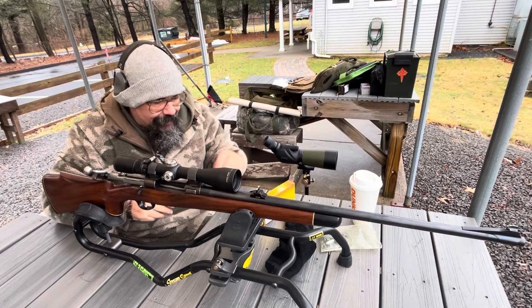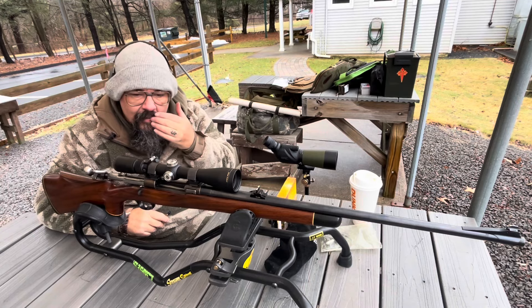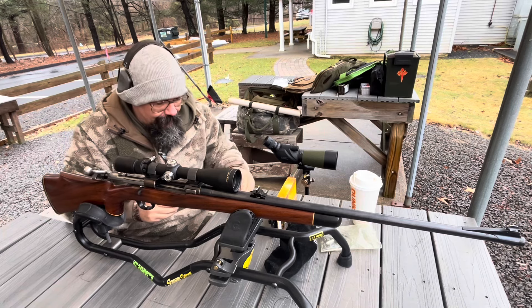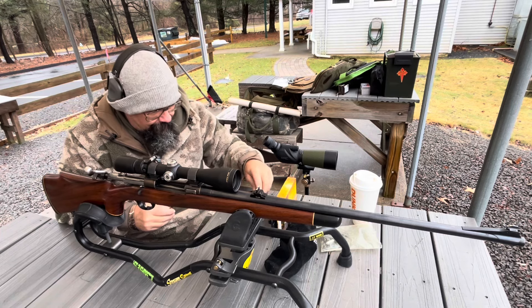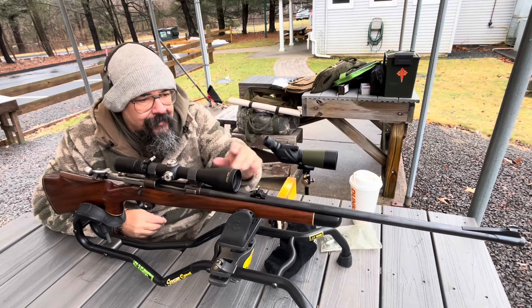I got Grandpa's O3. It's a sporterized — it was an O3A3, and now it's a sporterized Springfield with a replacement barrel on it.